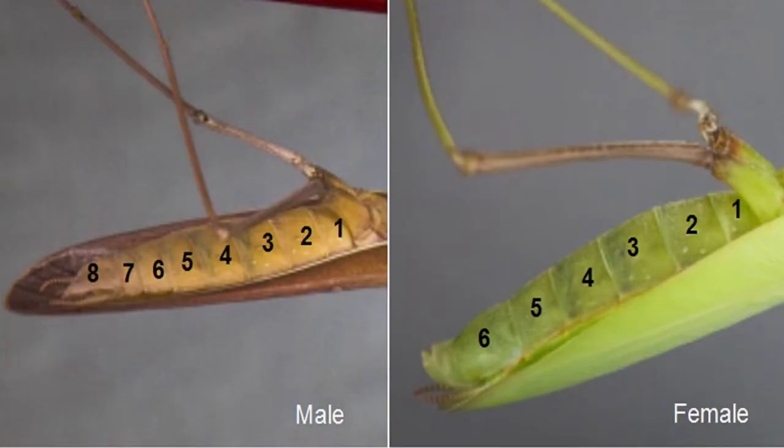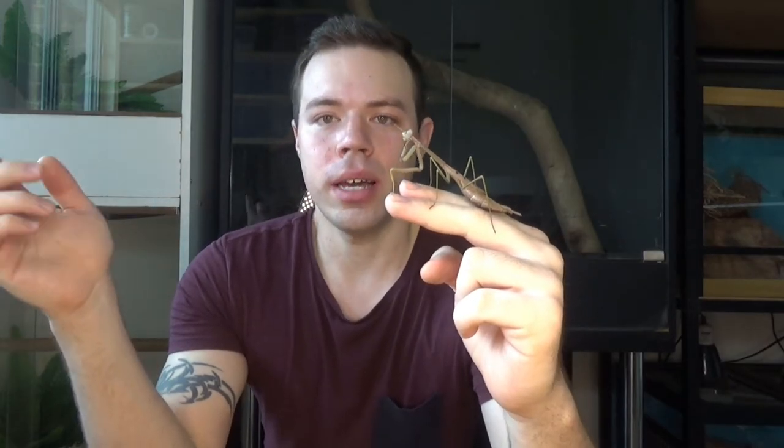With male and female Mantis, they also look very different from one another. The females have a fairly fat abdomen and the abdomen has fewer segments than the male. On a male Mantis the abdomen is much skinnier and slimmer, while the female's is much fatter. The male Mantis has an eight-segmented abdomen, while the female only has a six-segmented abdomen. The male also usually has wings that are much longer than its actual abdomen, because males can fly but females can't. The reason for that is the males are the ones going out looking for the females, so they need the ability to fly to find them.